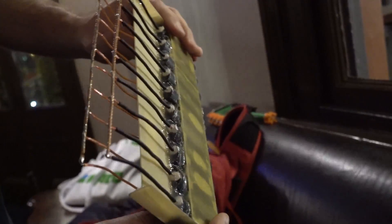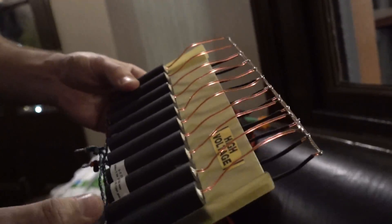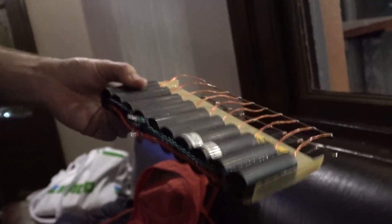I put this thing together months ago but I want someone with me when I do experiments in case something goes wrong.